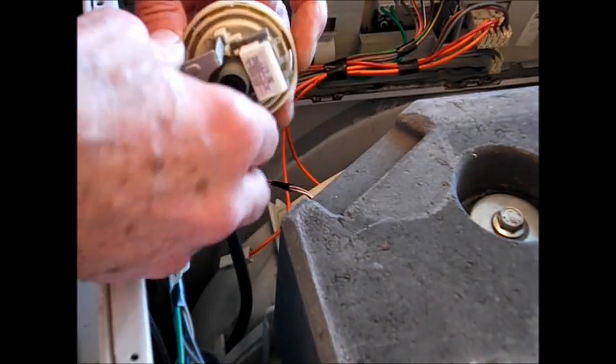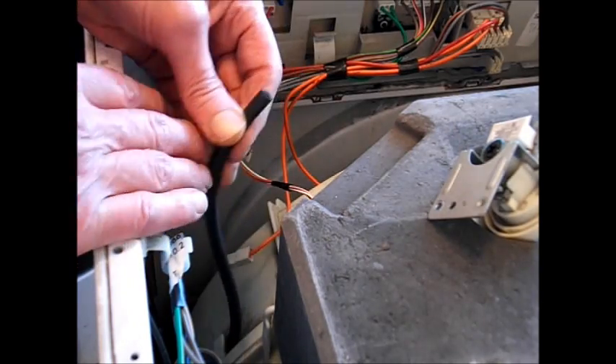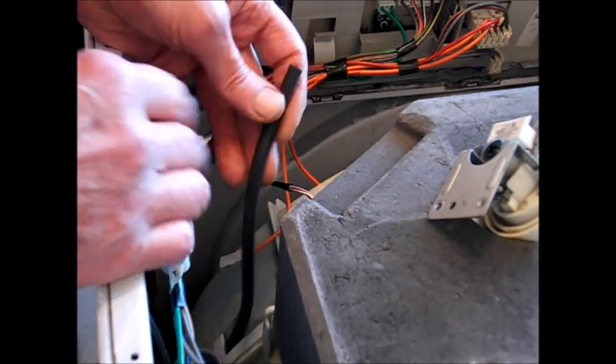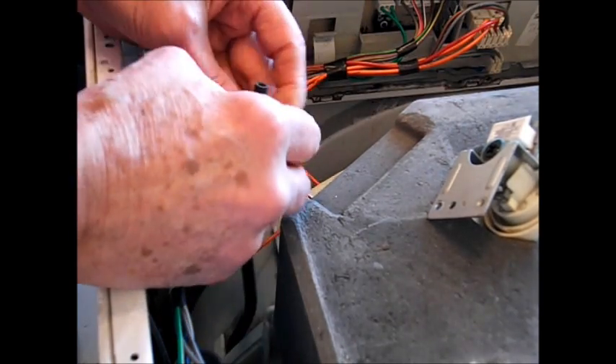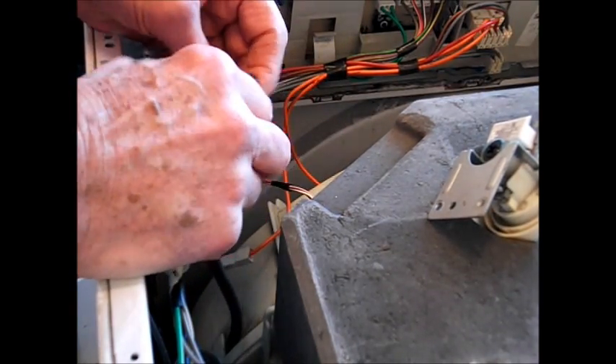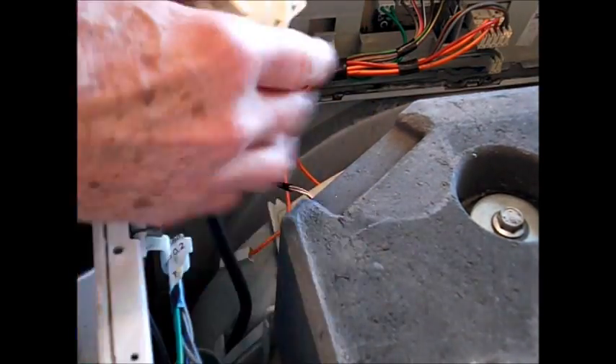This is your pressure stat tube — you can follow this down and replace the tube if it's perished at all. Have a good look around and look for splits and cracks, and especially blockages at the bottom end. There we are — that's your pressure stat and that's your pressure switch.